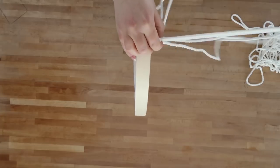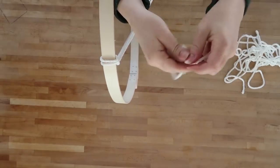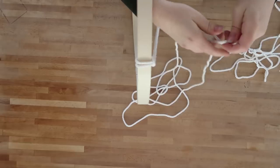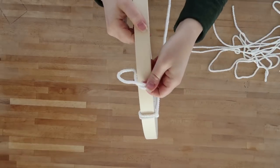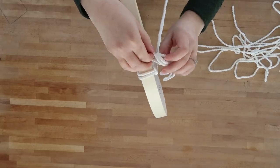You're going to take all of your lengths of macrame cord and do the same thing all the way around the embroidery hoop. Fold your cord in half, fold it around the hoop, and then pull the end of your cord through the loop you created. Repeat this for all 24 cord lengths.